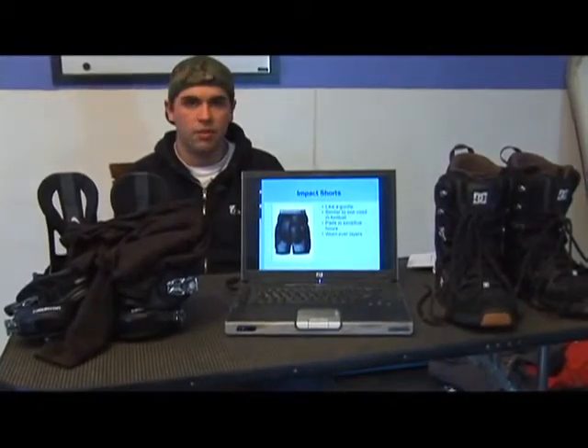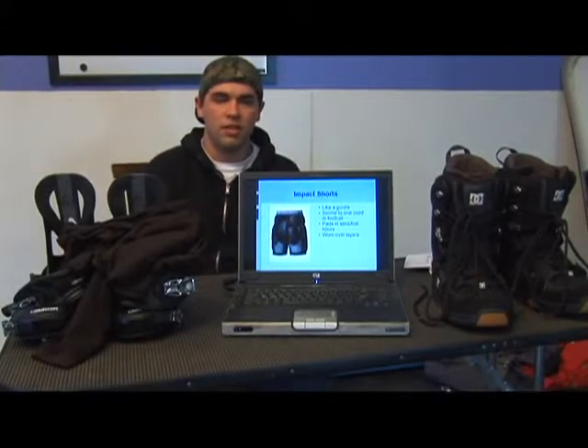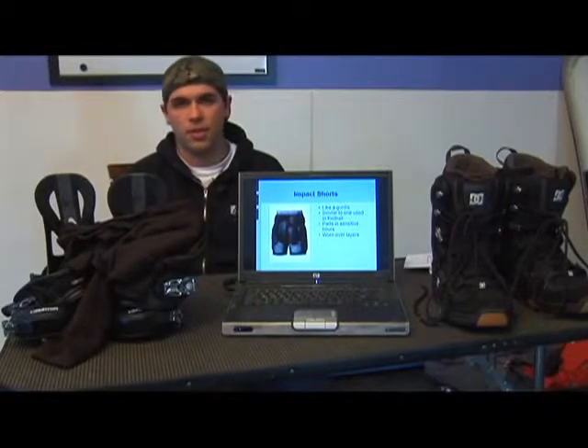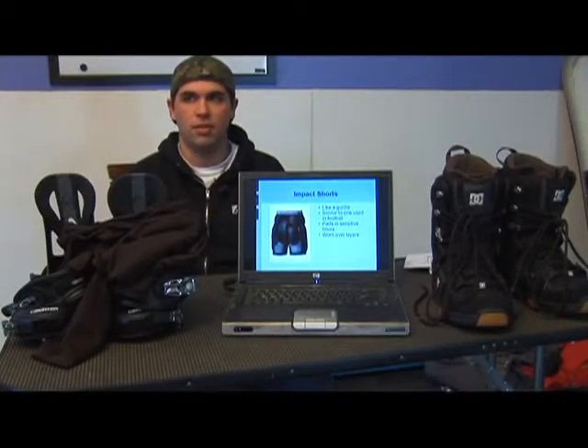These pads are great. Leg injuries will really hold you back in snowboarding. It's good to have agility, and these types of shorts are going to ensure that agility and keep everything working the way that it should. They should fit like a pair of boxer shorts, but you should also be able to move around freely in them. They're a great invention for snowboarding and I'm glad they're around.